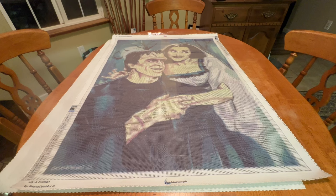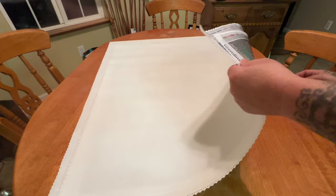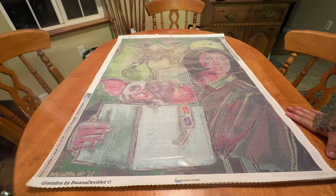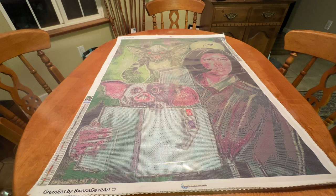If you guys liked this one, you are really going to enjoy this next one. So we're going to flip this over — and then we have Gremlins! Guys, Gremlins — another one by Bawana Devil Art right here. This just screams my childhood. We have Stripe up at the top being naughty. We've got Gizmo scared out of his wits in the little box. And I forgot the girl's name, but she's here protecting Gizmo. I got one of these for me and one for Brad — I'm super excited about this one!